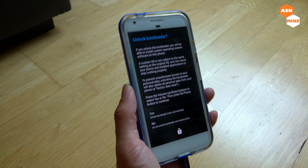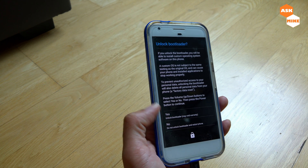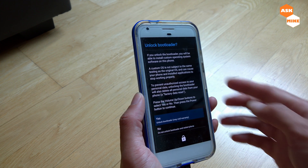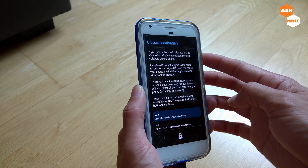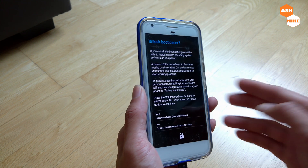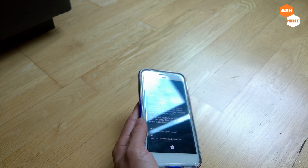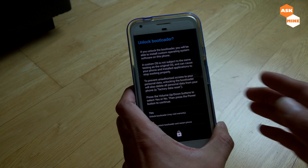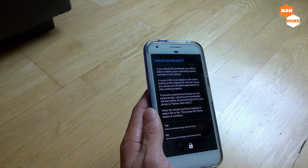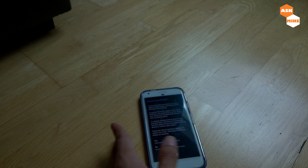Once you do 'fastboot flashing unlock', you should see this screen on your Pixel phone. You need to use the volume up and down buttons to select which option you want. I go to yes and press the power button to unlock the bootloader. Now the bootloader is basically doing the factory reset. You just need to wait for the process to complete before we move on to the next step.